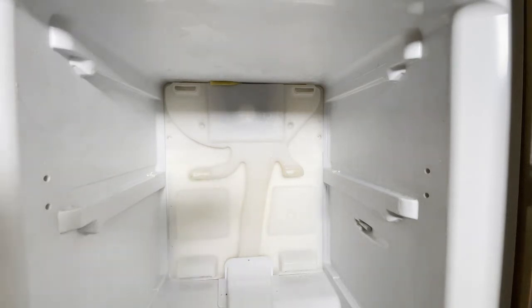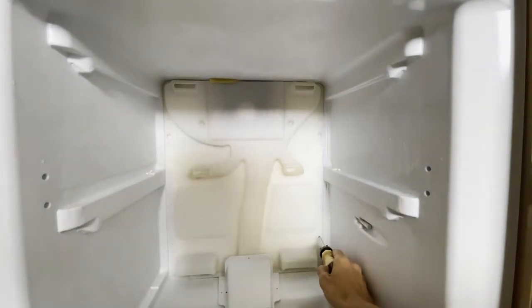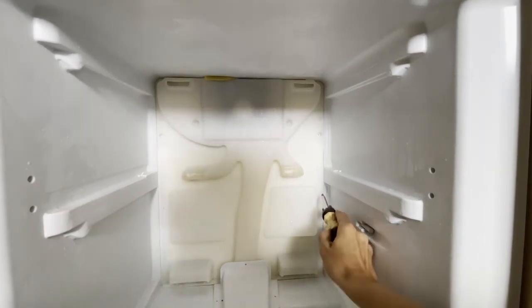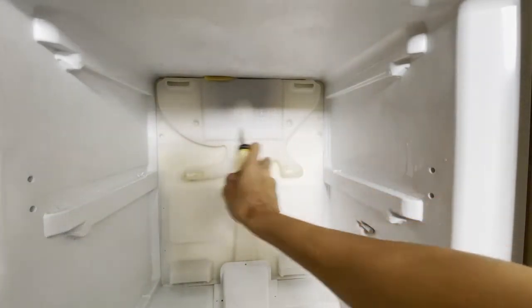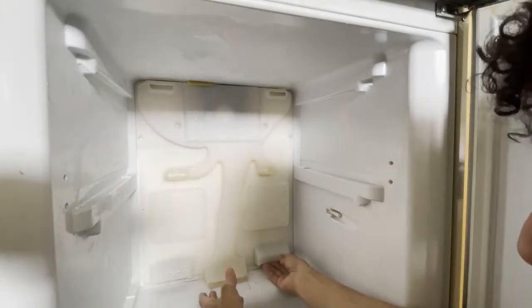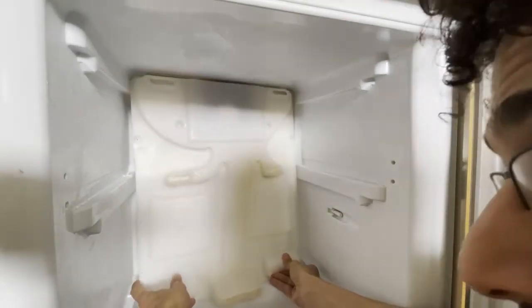So what you should do: there are some screws here which I have removed. Unscrew these screws and remove this panel. Defrost it a bit because it will not be able to come out otherwise, then take it outside.